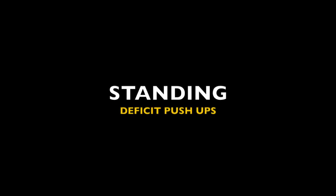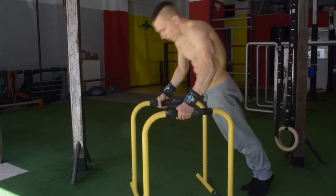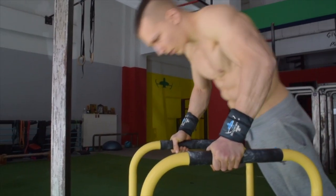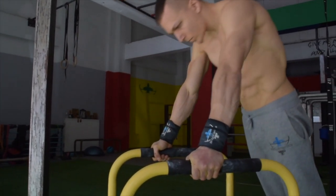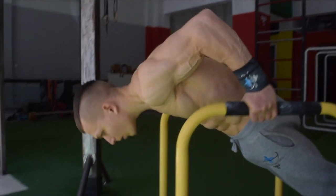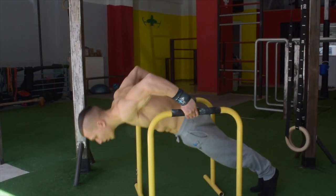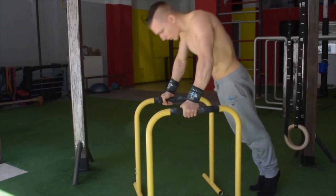The next exercise is the standing deficit push-ups. This variation is performed from a standing position so that you are able to travel through a deficit range, conditioning the shoulders and preparing them to withstand the load of your entire body for the planche. The key for this exercise is to achieve an increased range of motion in your push-up.